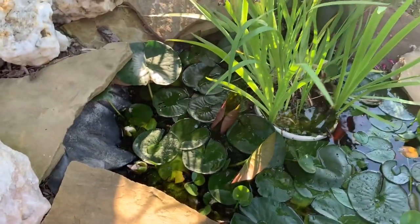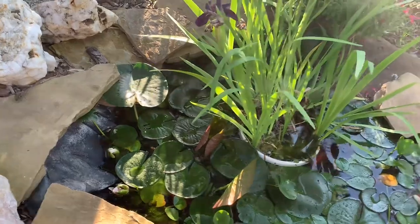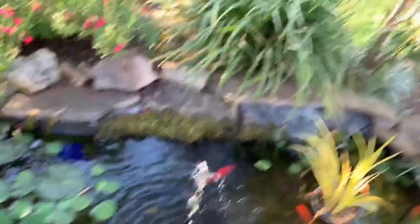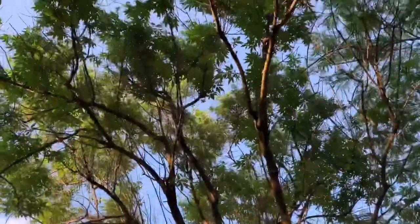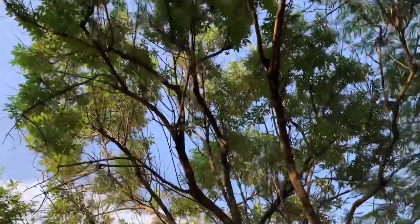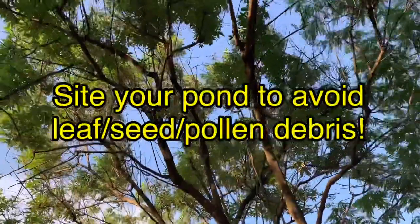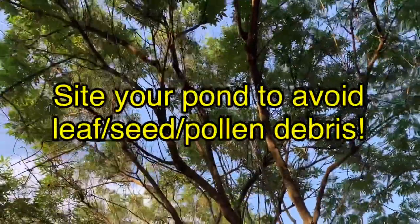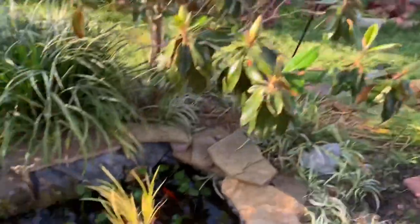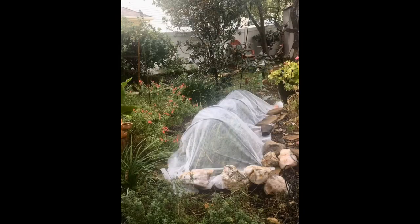Things I wish I had done differently with my pond: I wish I had made it bigger. I wish that this tree was not above it — I'm working on getting it removed completely. This is a vitex and it drops so much seed that of course goes right into the pond. In the fall, I put row covering over the pond and this keeps out most of the falling leaves.